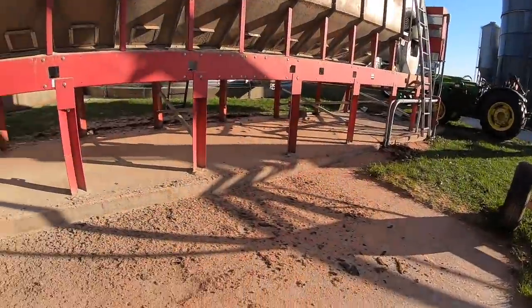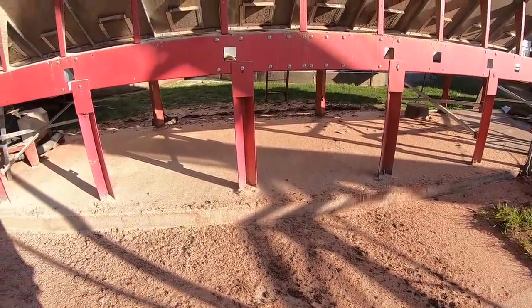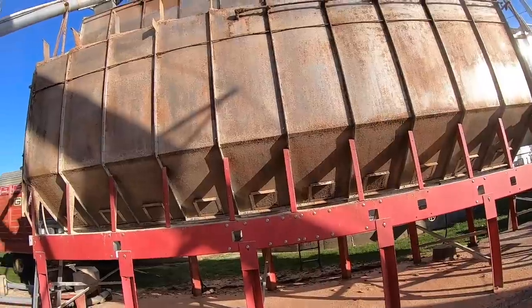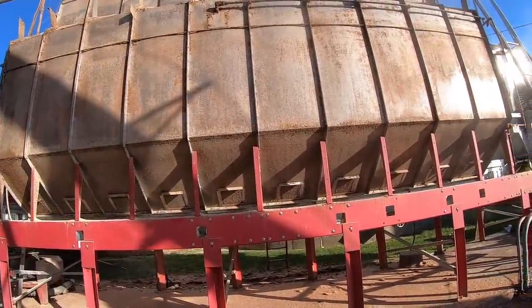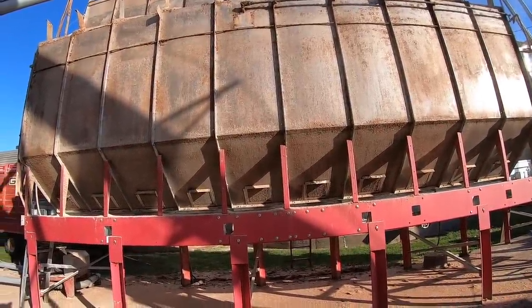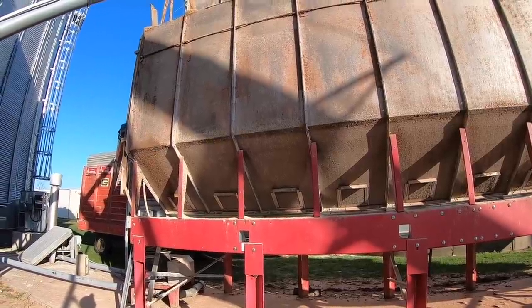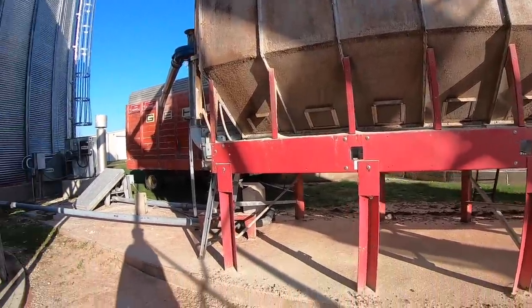You can see the dryer — all this stuff laying here on the ground is red dust and grindings from the combine. A lot of that stuff gets stuck on the side of the dryer, and there's a lot of air that has to come out of those holes. When it's plugged up like that, there's a lot of moisture too. We don't know if it makes a difference, but dad's been scraping the stuff off the edge of the dryer.